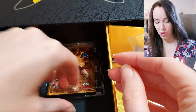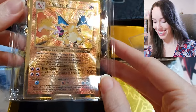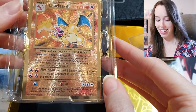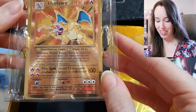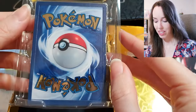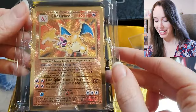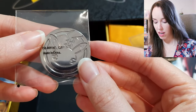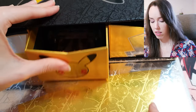Finally, in this drawer, we have the awesome base set Charizard in a gold metal card. This looks absolutely incredible in person. It really just takes you back to your childhood and watching Pokémon in the morning. So many beautiful, great memories. There's also a token coin in here with the 25th Pikachu face. That's all that's in the middle drawer.